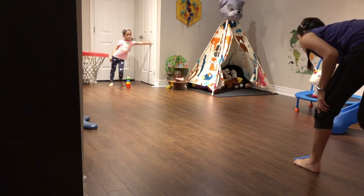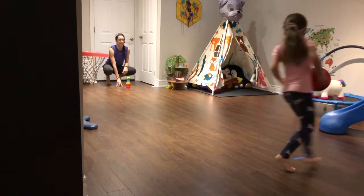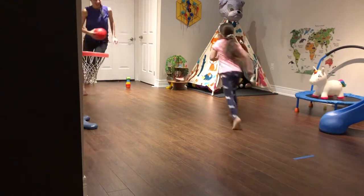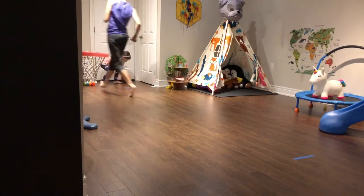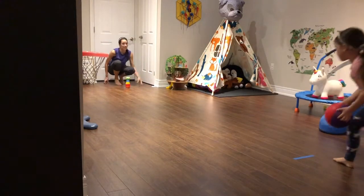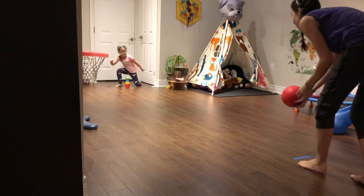Ready, Taya? Oh, I missed. Grab the ball, Taya. Almost. Switch. There we go. Get the ball. And I set up the pin, and now it's Taya's turn. So the whole point is that you're running in between turns. Nice! That's two points so far.